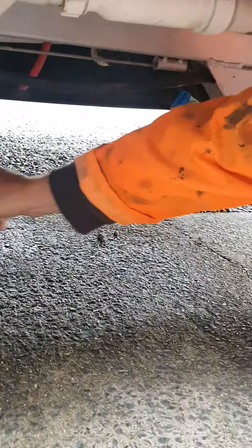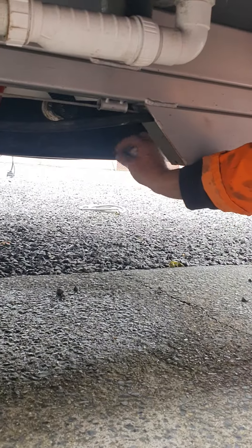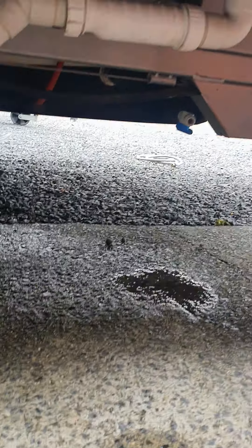There are two tanks — one and two. When you finish with them, to drain them you open that drain on both of them. They'll be drained when you get it.